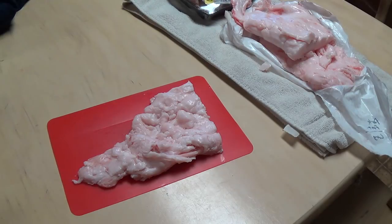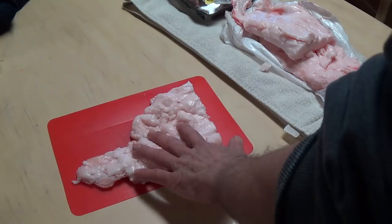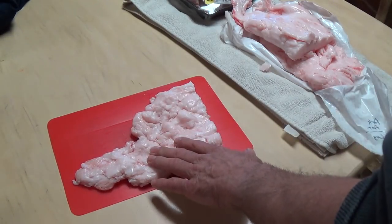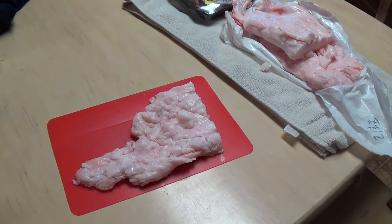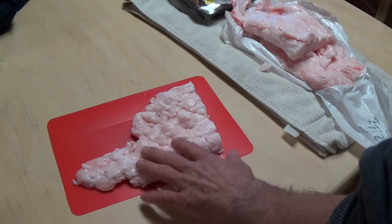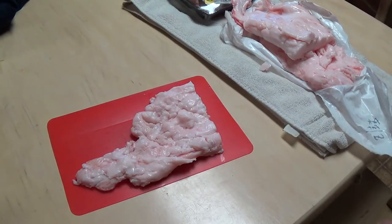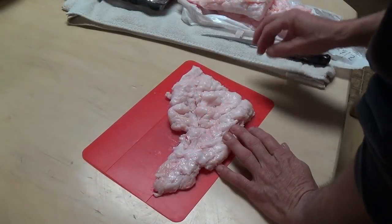Good morning everybody, welcome back. If you guys watched me butcher the pigs, you know that we took all this belly fat to make into lard. Today I'm gonna get this rendered down. I've chosen to do it in the slow cooker — you could do this in a stock pot, on the stove, or in the oven — but we're gonna get this rendered down into lard, get it jarred up, and the leftovers we can make into cracklins.